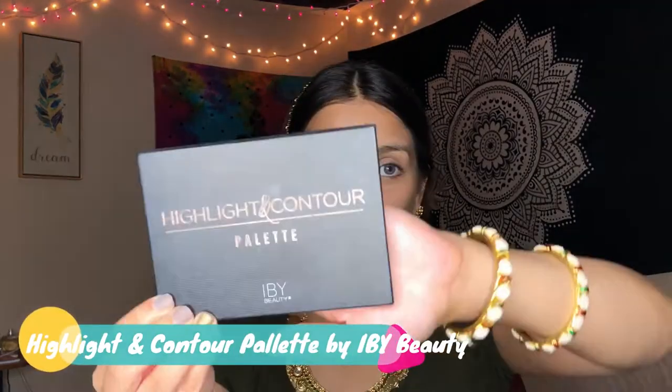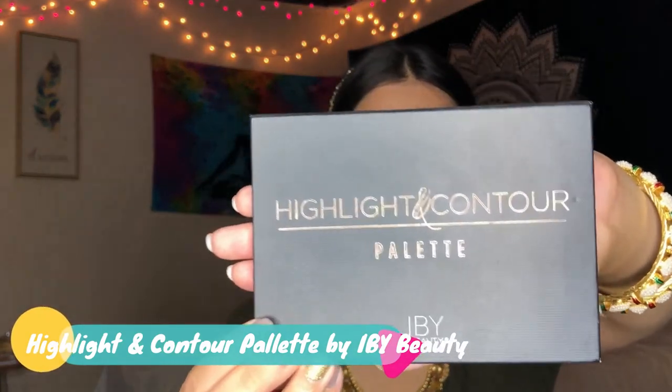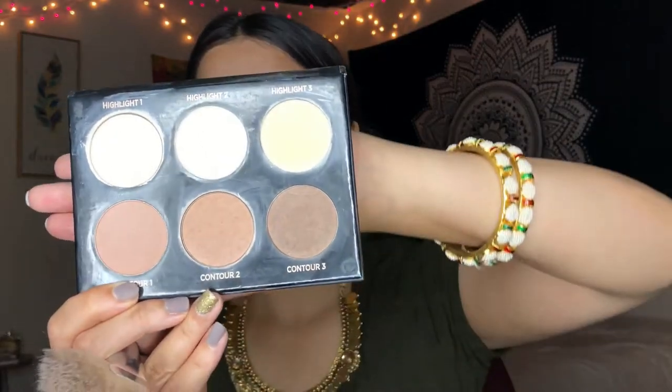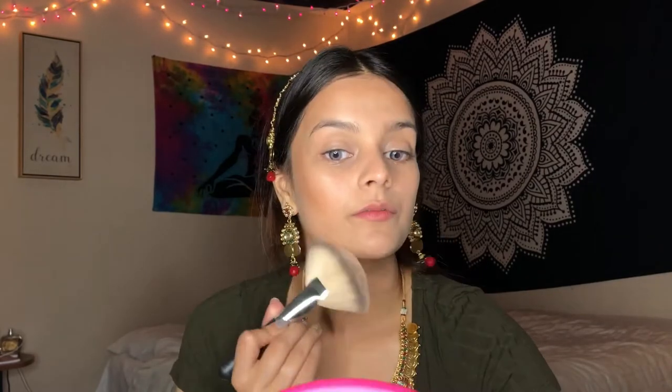I will go ahead and apply my powder contour, which I'll be using the Highlight Contour Palette by Ivy by Beauty. I will use contour number two using the big brush. I'll apply some under my jaw as well, some contour on my nose, and some on my forehead.